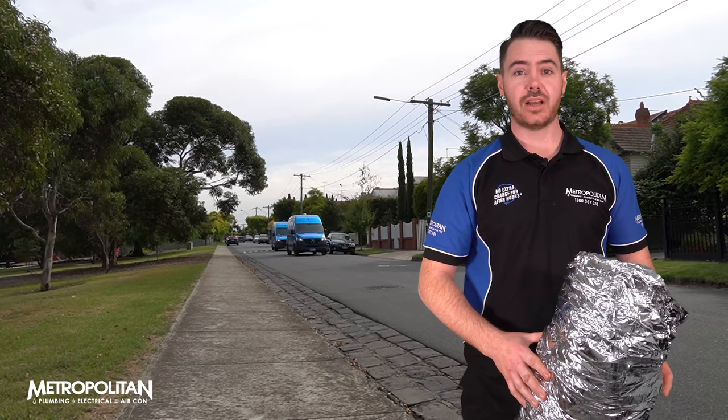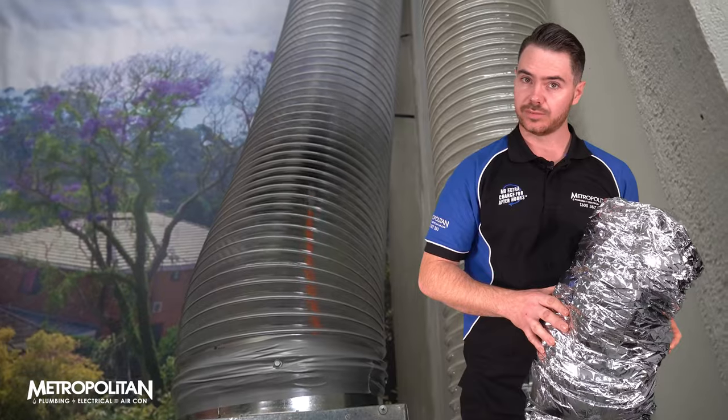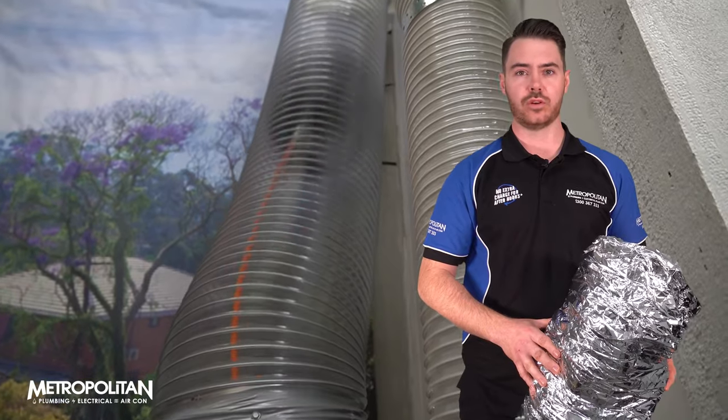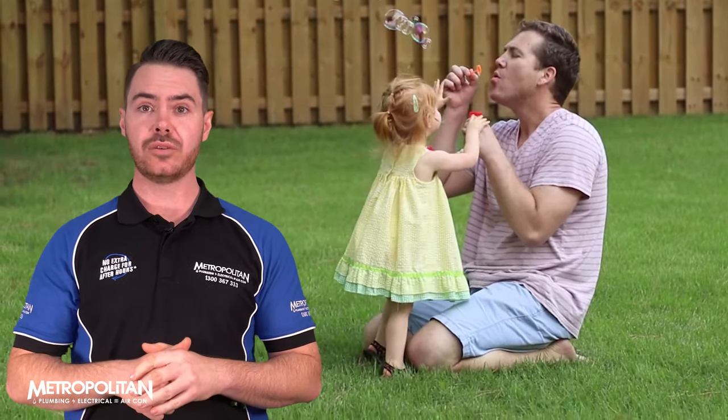When you contact a licensed aircon technician, they'll thoroughly clean your filters, condensers, coils, and ductwork. A detailed inspection will also make sure any damaged ducts or motor parts are promptly repaired or replaced. Clean filters also mean you're breathing in fresh, high quality filtered air.